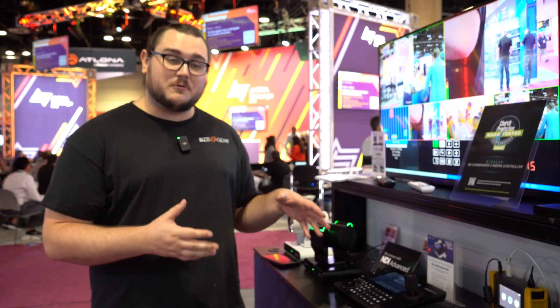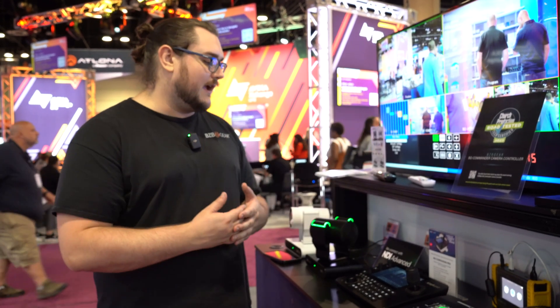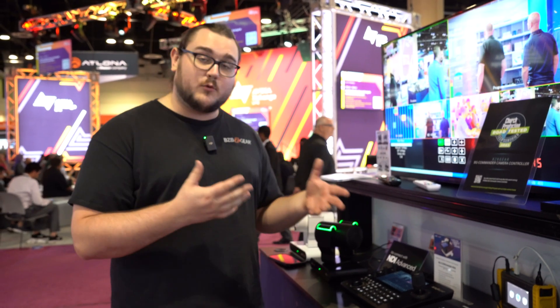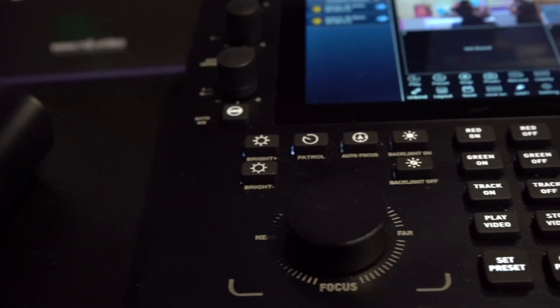On top of that, there are quite a few other really cool things you can do with this joystick controller. It has support for up to over 2,000 devices — that's quite a lot — so you can run pretty much anything you want through this. You can update it through a USB on the back. It has PoE, so you can run it through a single cable installation if you want to network it. And when you have it networked, it will automatically discover other networked cameras — a big plus in that regard.